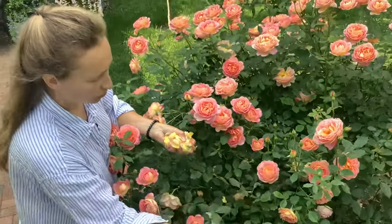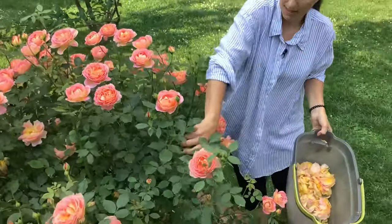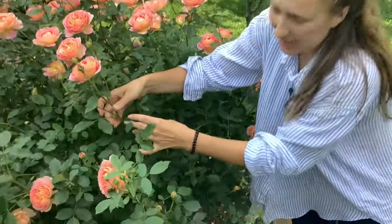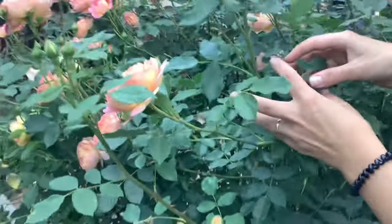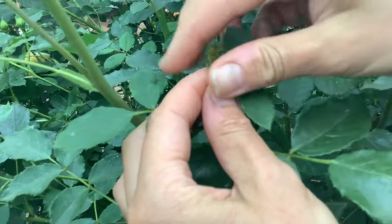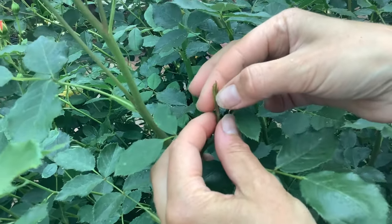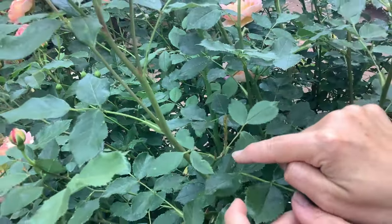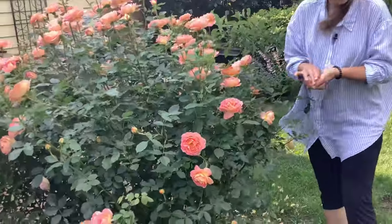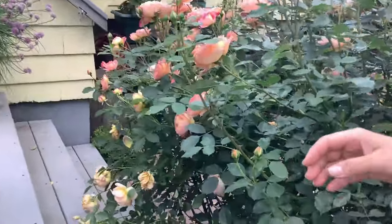Take all these blooms out and new blooms come in. I'll show you — you see this? It's a little early in the season but I took the bloom out and a new shoot is coming. It's actually full of aphids — I have to spray them. But this new shoot will be a new rose maybe in two or three weeks, blooming later this summer. This is what you'll be doing — taking down all the spent blooms if you want your rose to continue blooming.